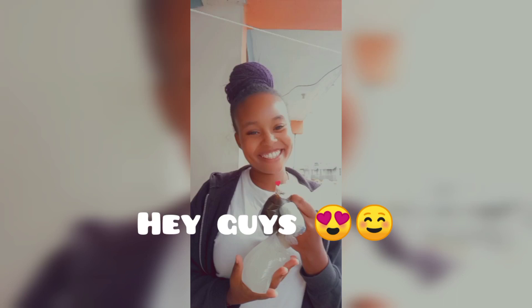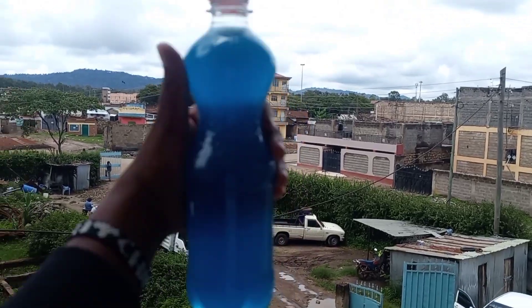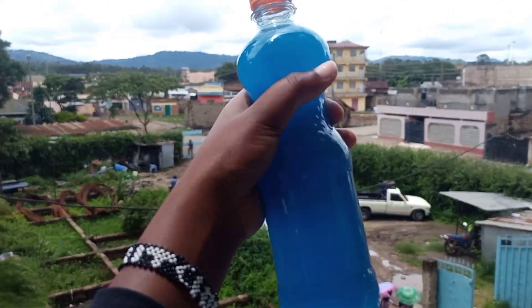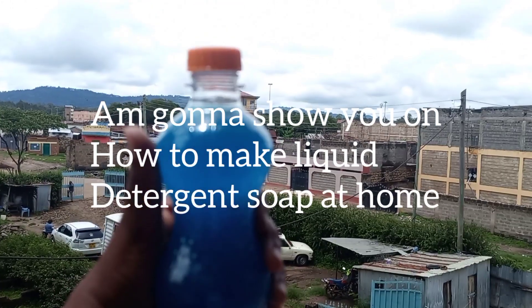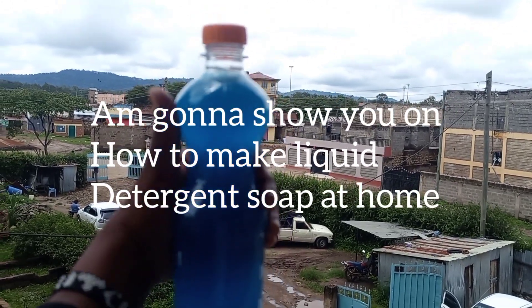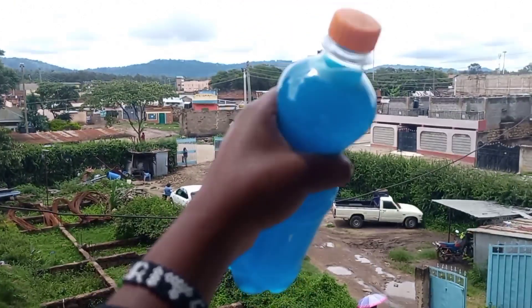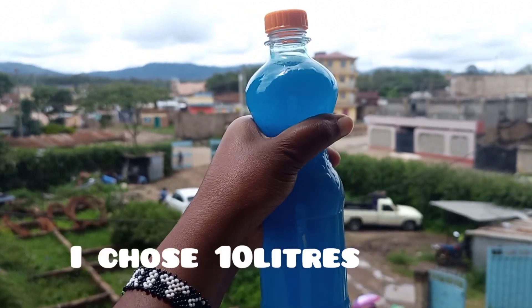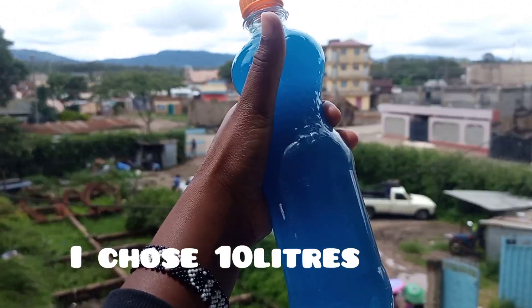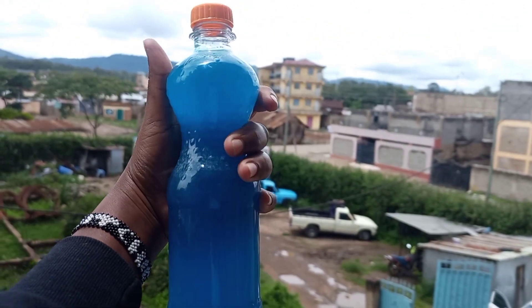What's up people, welcome back to my YouTube channel. I just want to thank you guys for the 600 subscribers. On today's video, I'll be showing you how to make liquid detergent soap at the comfort of your home — make 10 good liters of liquid detergent soap. This soap is going to spare your pocket, save your money.